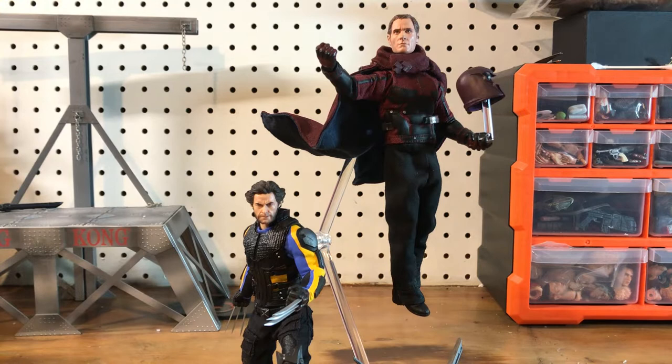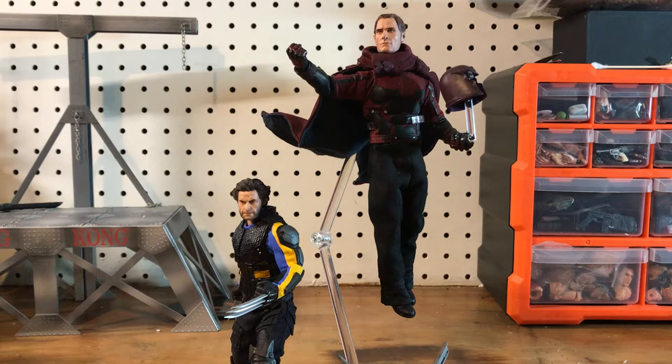We'll start with Magneto. The base figure is a Netflix Daredevil Mezco 1/12, which anyone who collects Mezco will recognize right off the bat. The head is a NECA David figure from Prometheus — played by Michael Fassbender — that I sanded the hair off, re-sculpted it with Aves Epoxy Sculpt, and then painted.